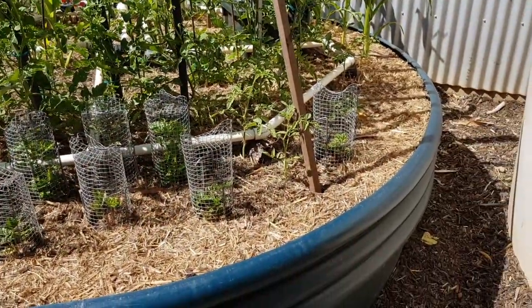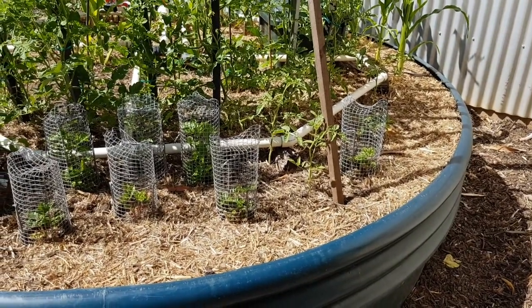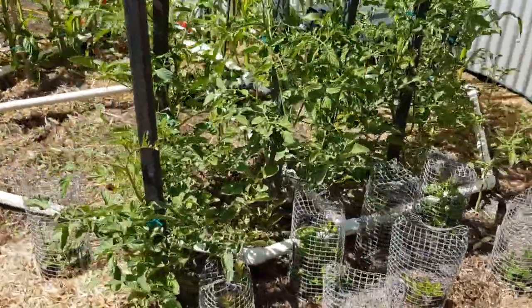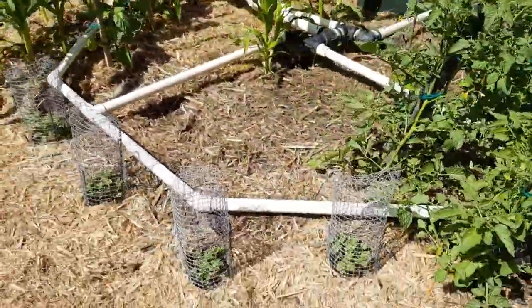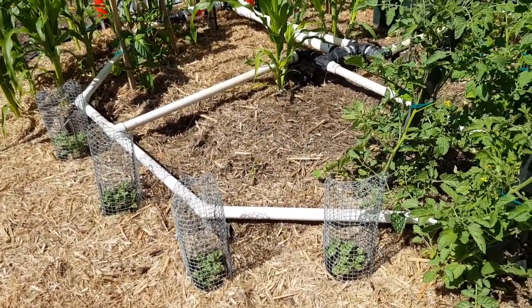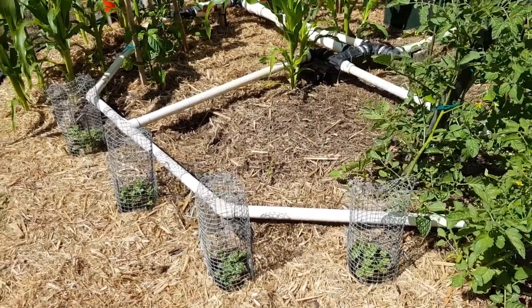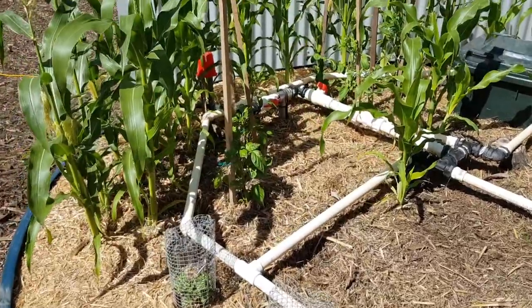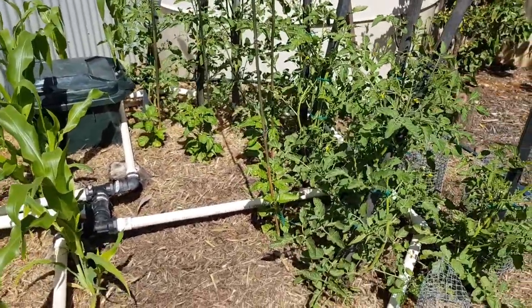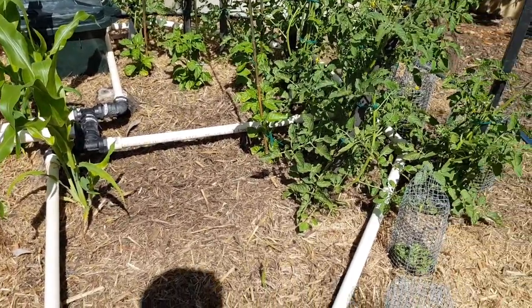I've got strawberries. There's a blueberry there. Obviously tomatoes — they're little ones. I've got some watermelon just starting here that I intend to trail off the bed and sprawl around my backyard. There are capsicums. There's some habanero chili. That's about it really.